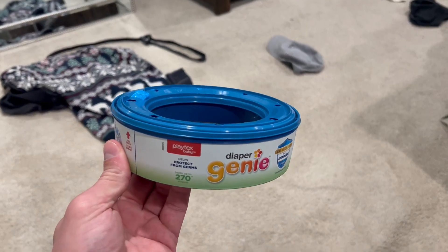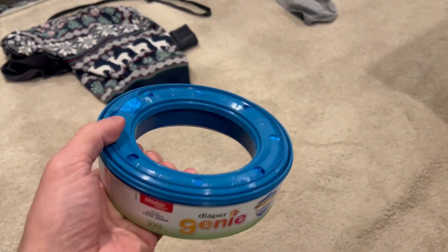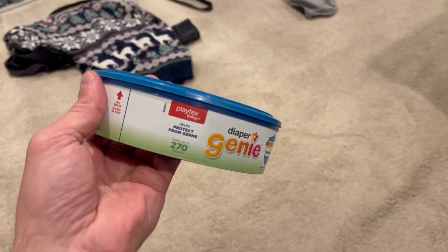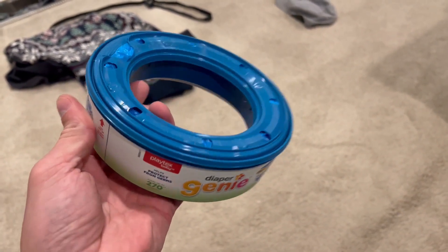A little honest parent review on this Diaper Genie refill kit with all the bags on the inside. It's so nice that you can just put this into your Diaper Genie, pull it out — and if you've never put one in, this is just a refill, but it can hold up to 270 diapers. That's dependent on how big the diapers are and how you put them in.